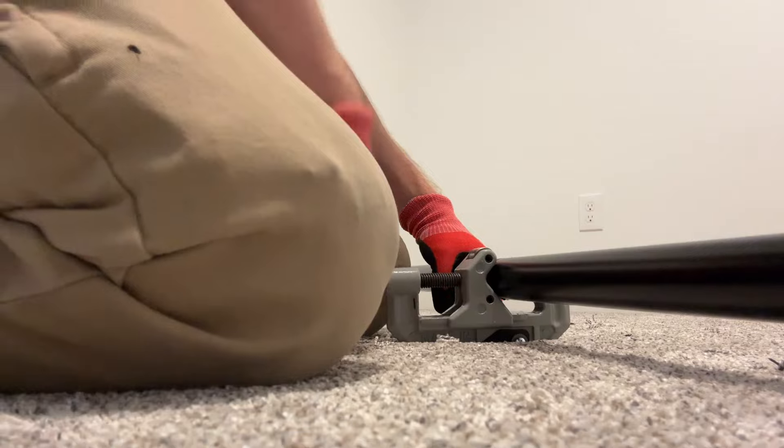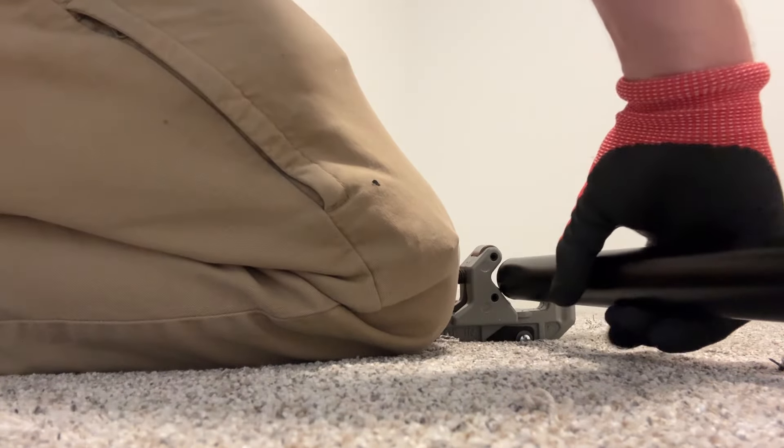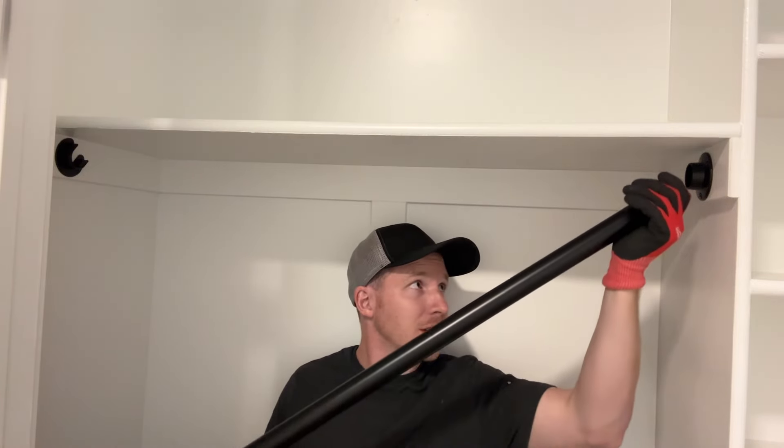And then you just keep tightening it and going all the way around. I like to alternate the direction I roll my wrists. There it is — a nice clean cut.